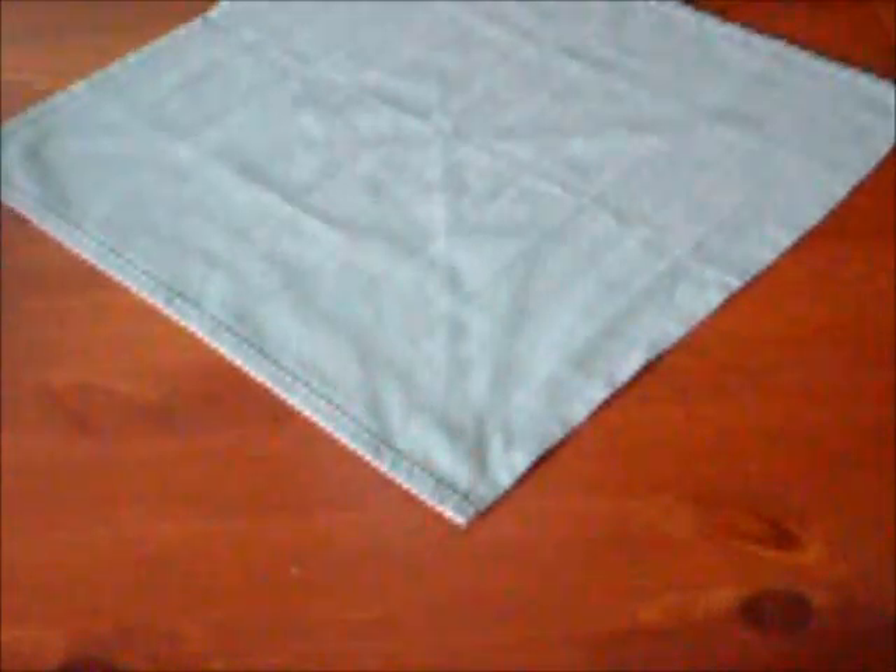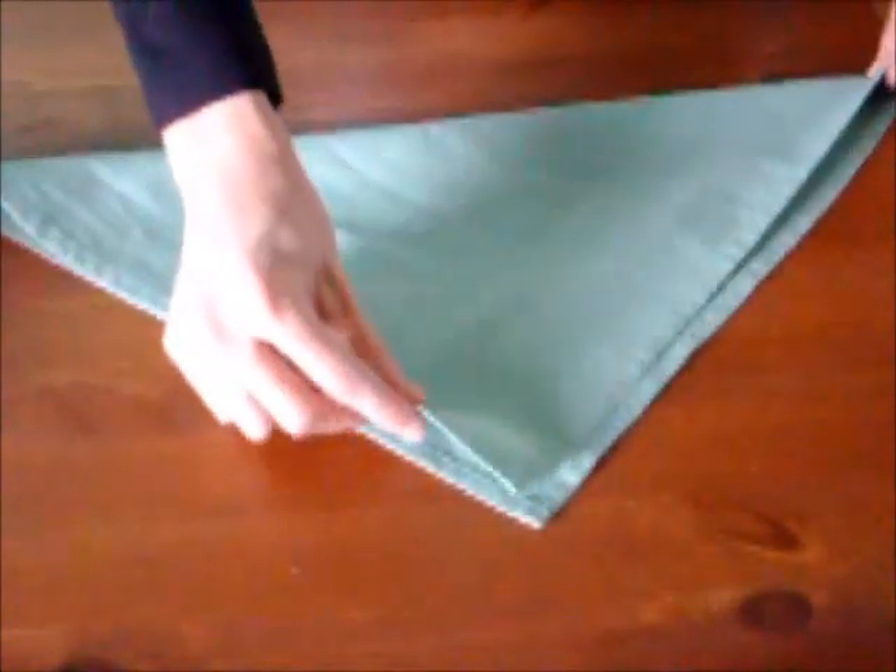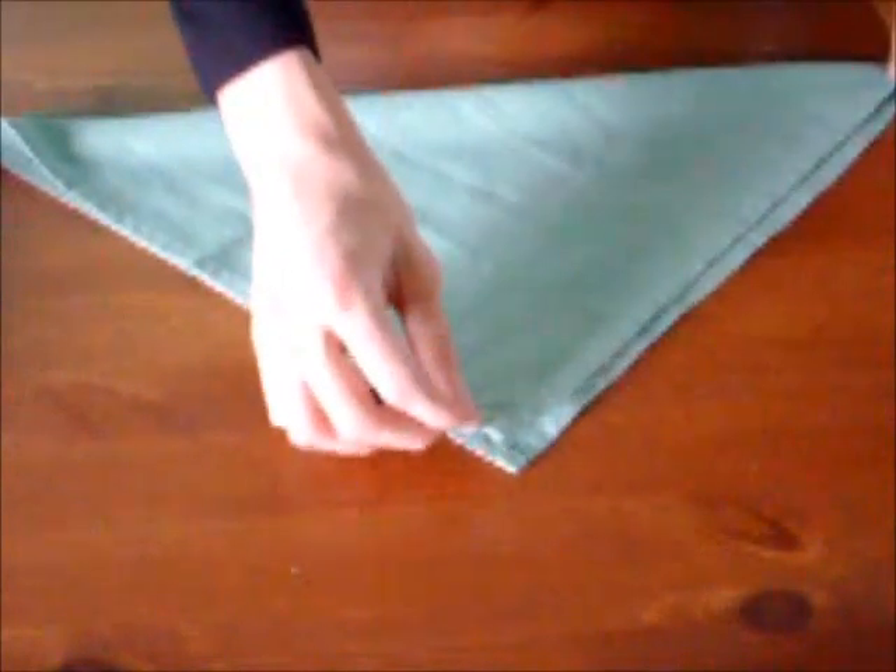Premièrement, vous prenez votre napkin, puis vous l'appliez en deux, dans le sens de la diagonale, comme ceci, pour former un triangle.